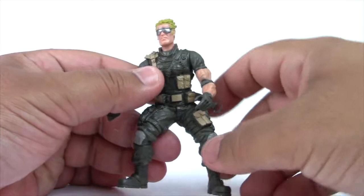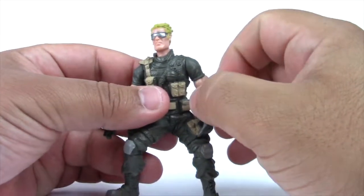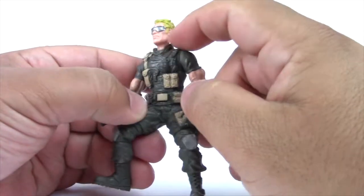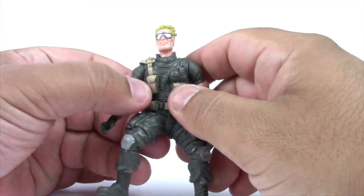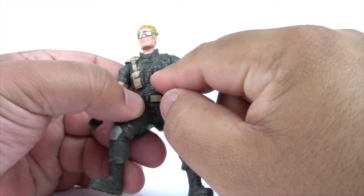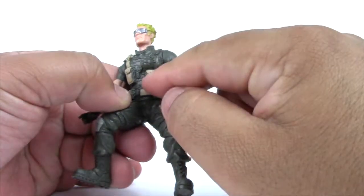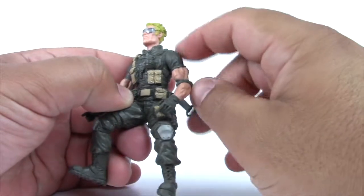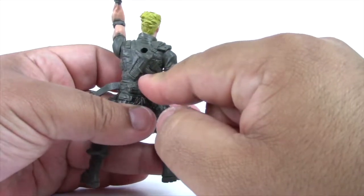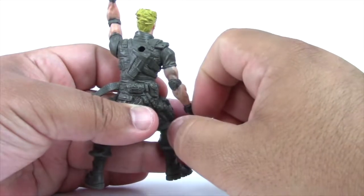Let's look at the features that come with Recoil. He has blonde hair, silver shades, and it looks like he might have a bulletproof vest on. There's his collar right there, a shoulder pad, a strap that comes down with a pouch, another strap that goes all the way up, a grenade, another strap that comes down with two more pouches — maybe for some more ammo or extra clips. A pouch goes all the way around to the back where he has a holster. He does have a peg in his back so we can add a backpack or some kind of pegged weapon.